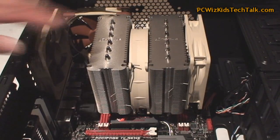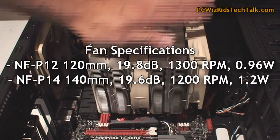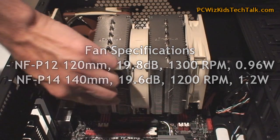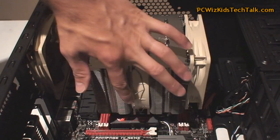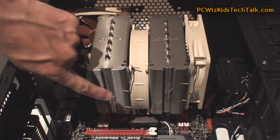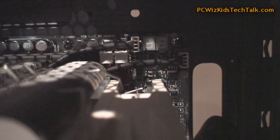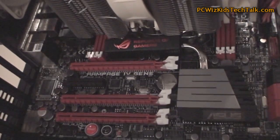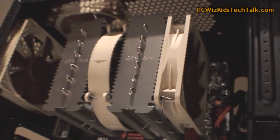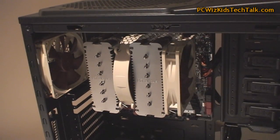Those two fans are 140 millimeter in the center and 120 millimeter on the right. Very quiet. If you want to take it out, just unlatch it on the side, unlatch it on the opposite side, and pull it out. Don't forget these fans are connected as one — it has a Y splitter. Or you can have them independently plugged into your motherboard if it has two CPU fan headers. You can have them in different configurations, and it comes with all the fan cables and extensions.